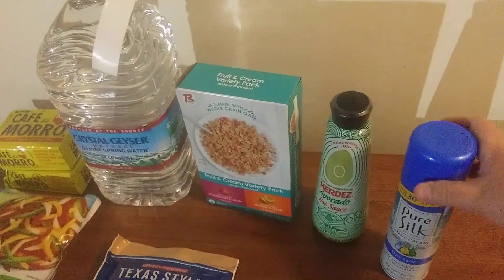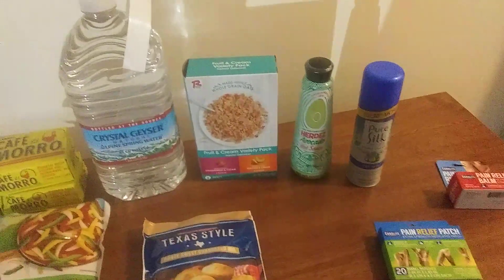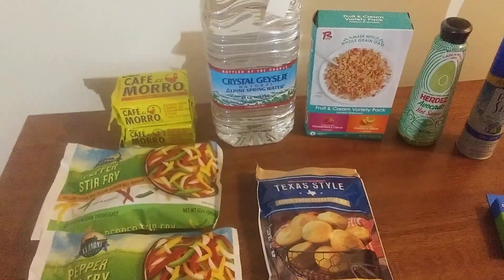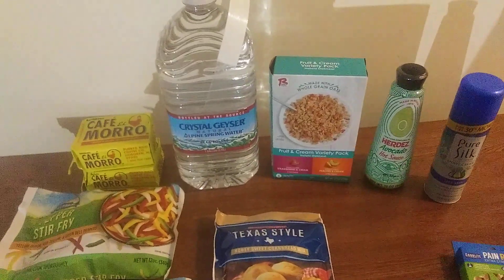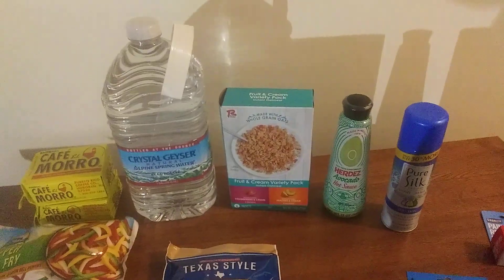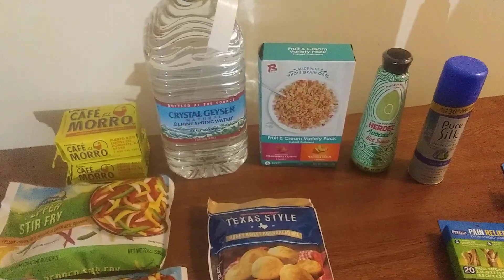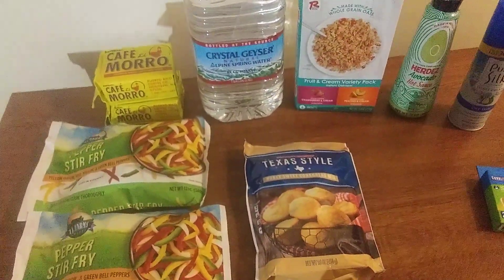This is my haul for today. I'm going to go back out and do a little more shopping, so stay tuned for upcoming videos — especially the one where I do the pepper stir-fry. I've got a few ideas in mind. It's a beautiful day here — not hot, not humid, but sunny. I love those kinds of days.